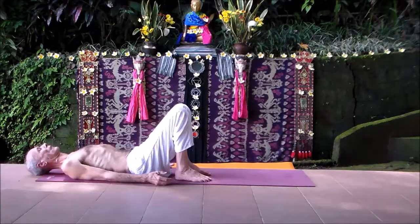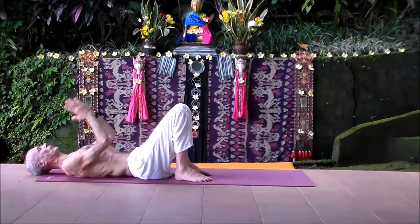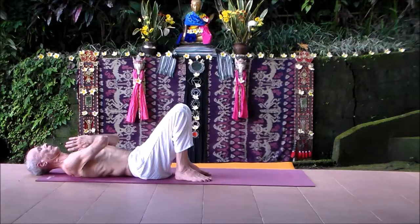Now move your legs, bring them in, move your pelvis, your back. Begin to prepare to come up. Namaste.